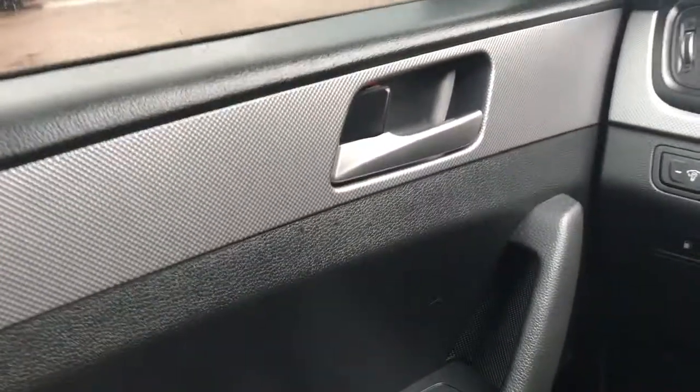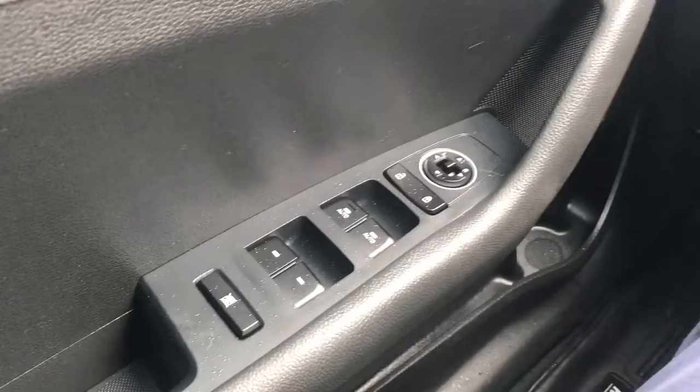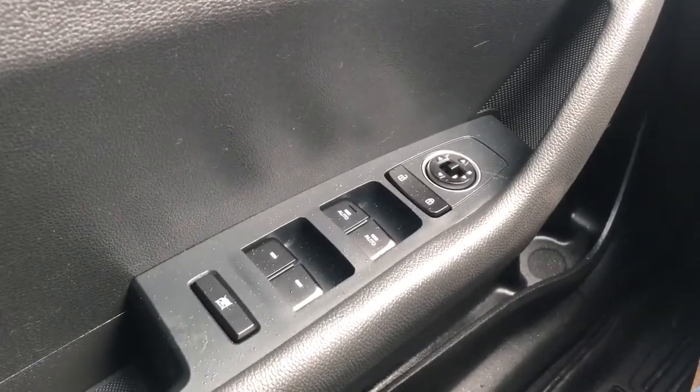Starting off in the front of the vehicle, you can see we have a chrome finish door handle with our lock, below our power mirrors, power windows and rear window lock, some storage including a cup holder and our speaker in the bottom of the door.